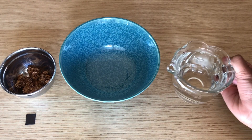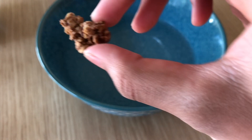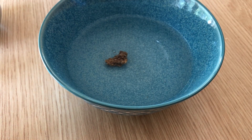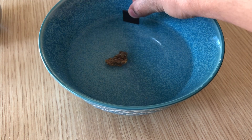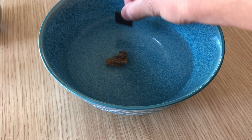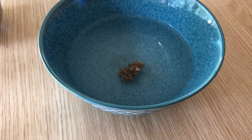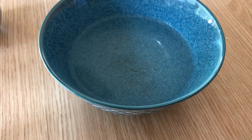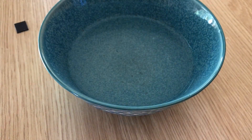First, you will pour the water into your bowl if it is not already in it. Next, you will take your first set of cereal — mine is Love Crunch — and put it into your bowl. Then, you will take your magnet and put it side to side over your cereal, doing it very slowly. I have sped this up, so you should actually be going very slowly. I am doing this five times for each cereal, and you should do this too to make sure that you get the most accurate results. Do this for all your cereal types.